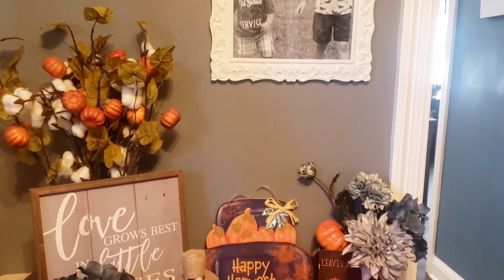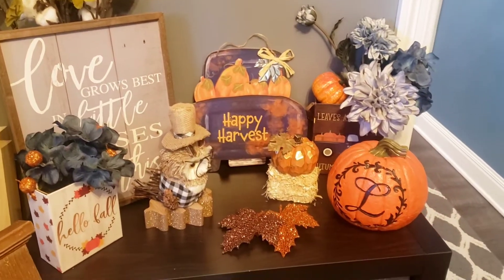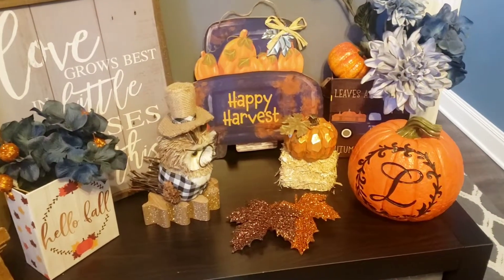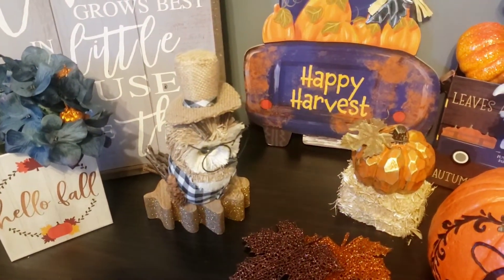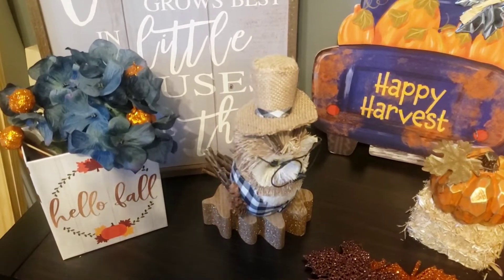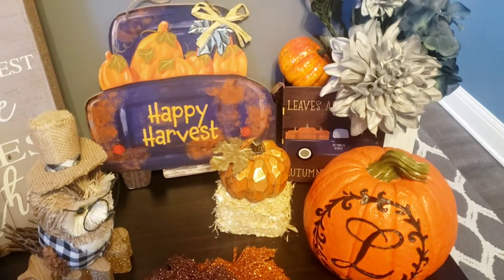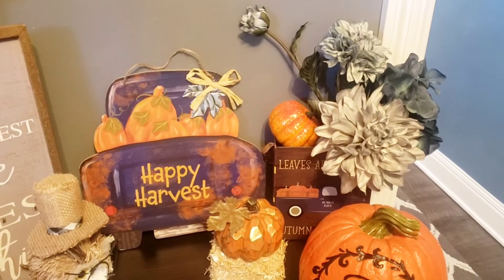So we're going to start out with this wall right here. Those pumpkin picks and those snowball picks are from Dollar Tree. Dollar Tree flowers are beautiful as well. These blue flowers I absolutely love — I was trying to go for a blue and orange theme. Those little pumpkin picks I absolutely love; you get 10 of them for a dollar. These little boxes are beautiful as well. The Dollar Tree signs look so high-end, and I just put some little pumpkins and little hay bales just to spruce it up. It looks so homey.